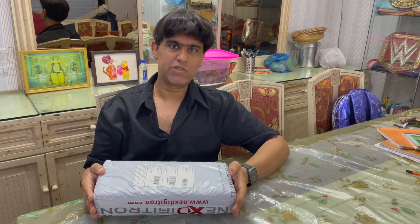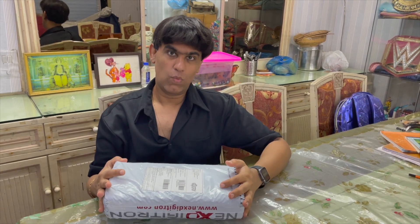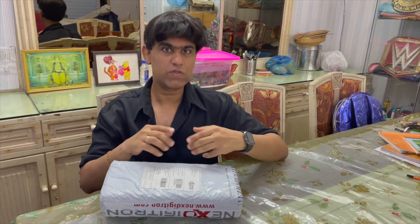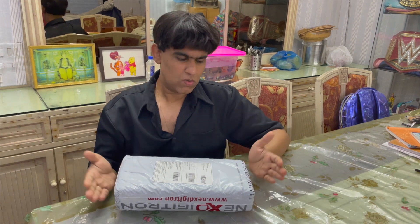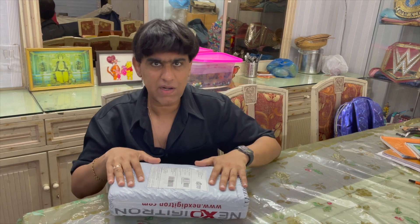Hey guys, what's up! Today I've got something from Nexdigitron. You must have seen my earlier video where I bought a dash cam from Amazon which was totally fake. So I thought let's try this Nexdigitron 70mai. I've seen it on Amazon but I went directly on the website and purchased it.